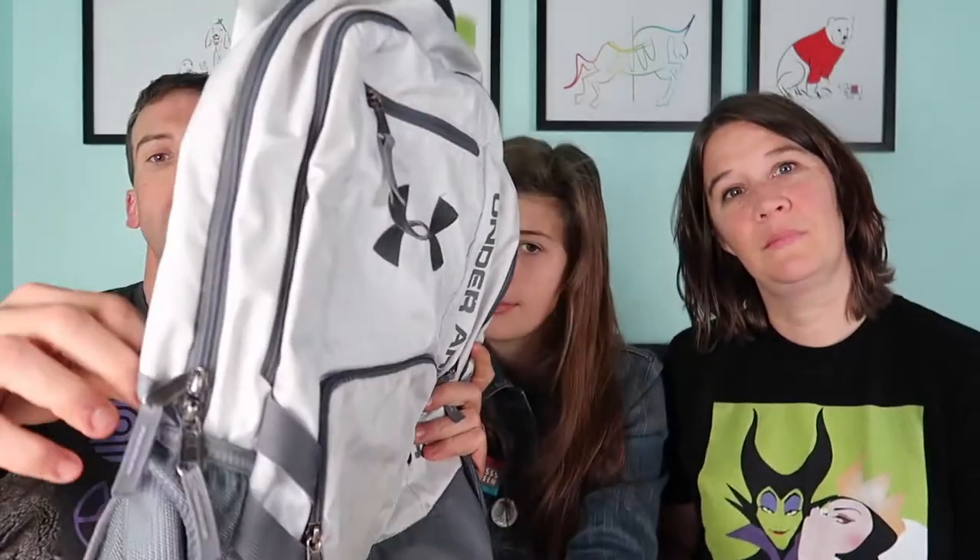One of the reasons I like this bag is it has a bunch of different compartments, so I carry a lot of different things and it's nice to know where each thing is. The other thing that's nice is I like to bring both a water bottle and an umbrella. There are side pockets so I can stick both the water bottle and the umbrella on the outside and they're really easy to get to.